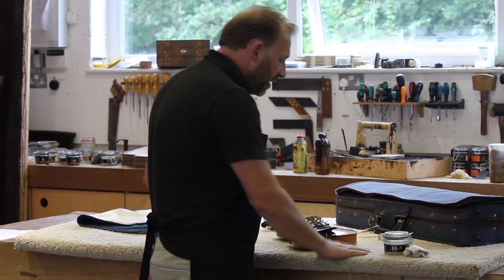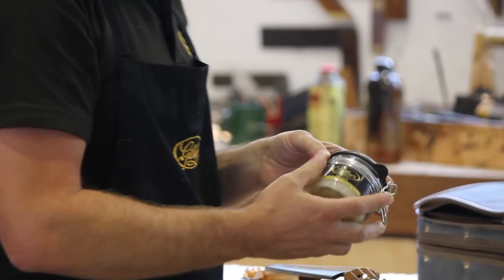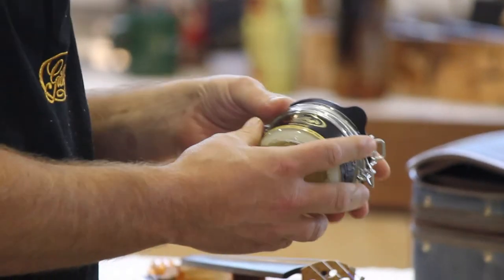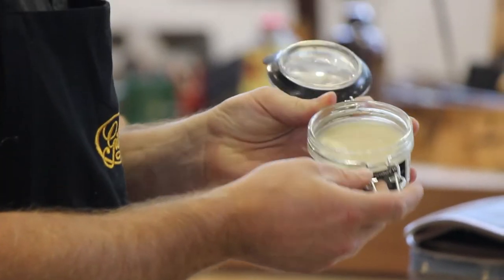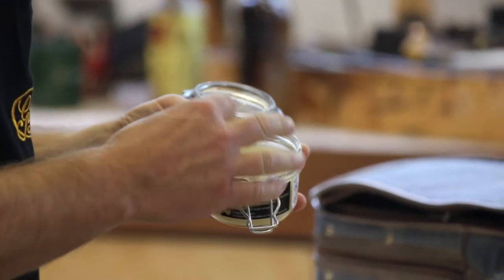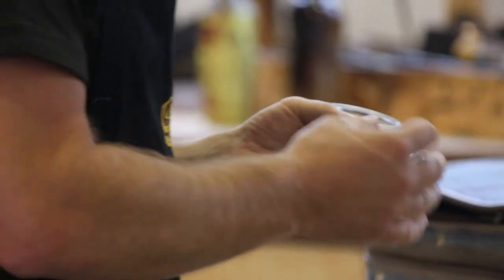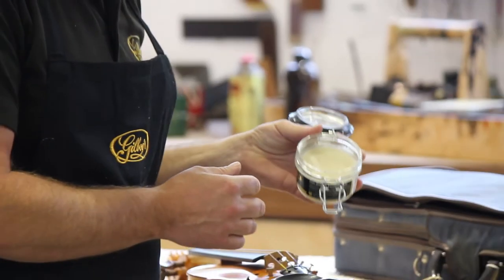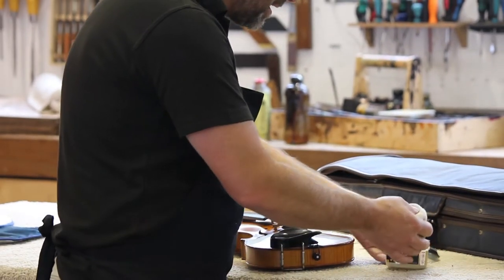Pure Gold is what we're going to use to polish this violin. Pure Gold has got absolutely no colour in it whatsoever. It is a blend of the miracle wax, the carnauba wax, Japan wax, and obviously the beeswax from Buckfast Abbey. Now we're going to apply this to the surface of the violin.